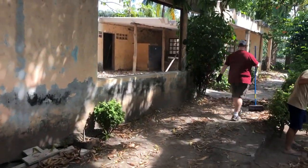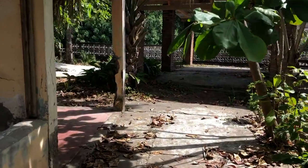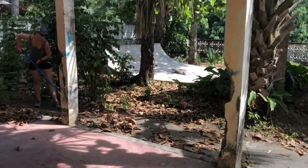This is an old house that the owner has agreed to allow them to use. They've now built a skateboard ramp here.